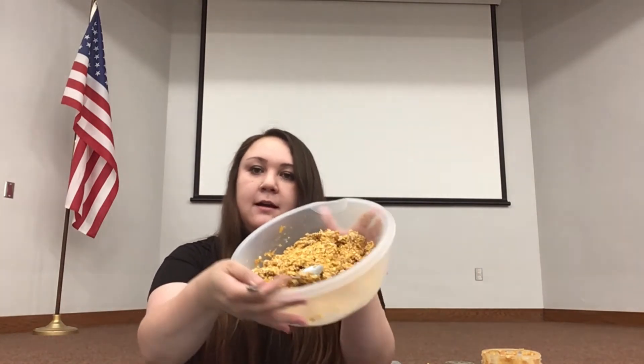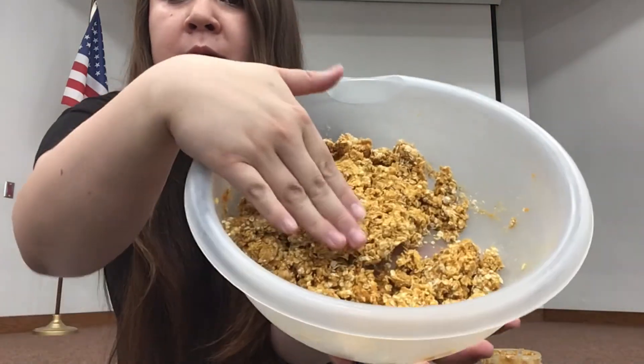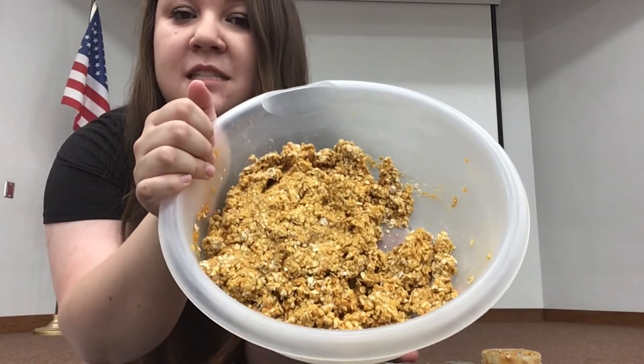I finished mixing all the ingredients together — let me show you up close. You want to see how it stays flat when I push it down; that's the consistency you want to look for. All you have to do is use cookie cutters, or you can just roll them into balls. Roll them up according to the size of your furry friend and refrigerate them overnight. I'm going to go do that and then I'll show you the final product.